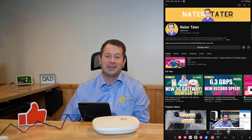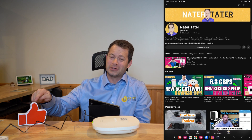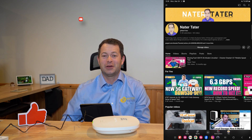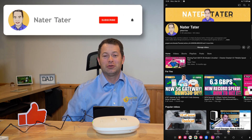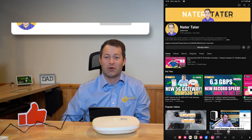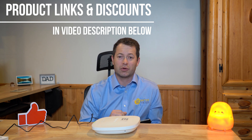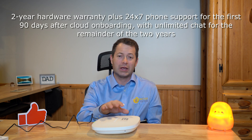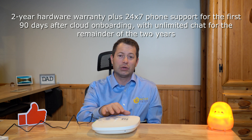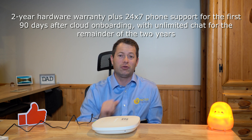I must say this is Nate and this is the Nader Tater channel. I appreciate all my viewers tuning in and would appreciate a thumbs up if you like this video. Consider subscribing if you want to see more content like this. If you're interested in one of these products, look down below in the video description or first comment for a link to the best deal. These come with a multi-year warranty and free 24/7 tech support when you first start out.